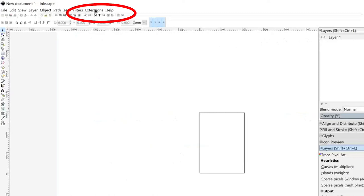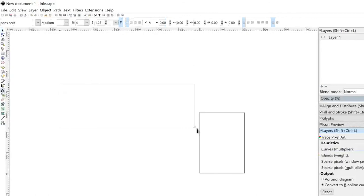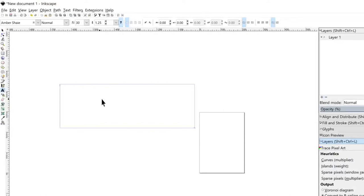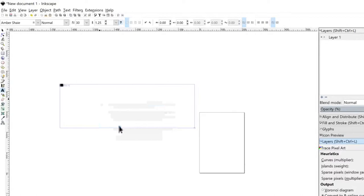Now we're going to click the A tool and draw a text box — just click off to the side and drag a window to create it. I've already created a character map of the text I'm going to use, so I'm just going to right-click and paste my text in. I have a video on how to get the special characters in the character map, so please check out the video in the description if you're interested.